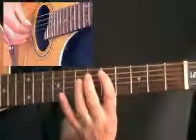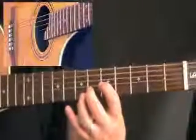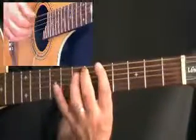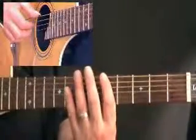I'll play it slowly. It really is like so, and I'm actually finger picking this one, which you can do — I just find it a lot easier doing that. Let's try with the track.